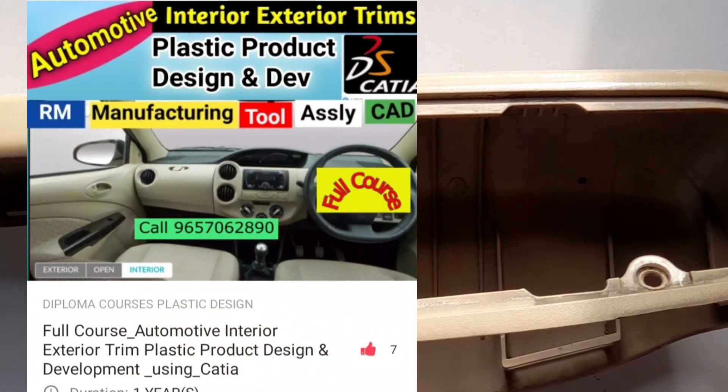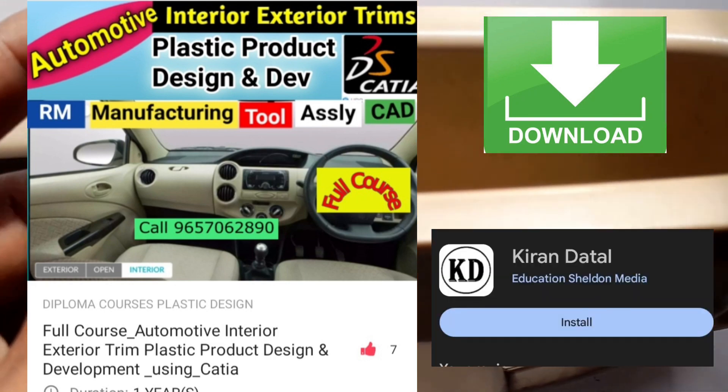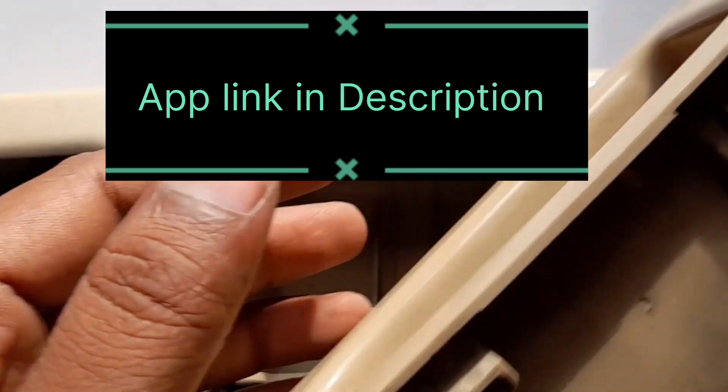For automotive plastic product design — interior and exterior trims — please download my Play Store app and subscribe to my YouTube channel. The app link is given in the description.